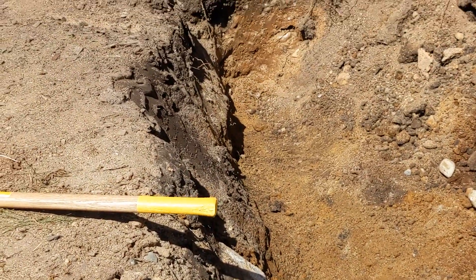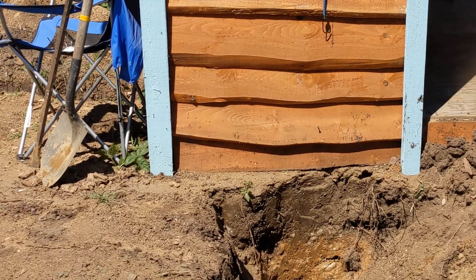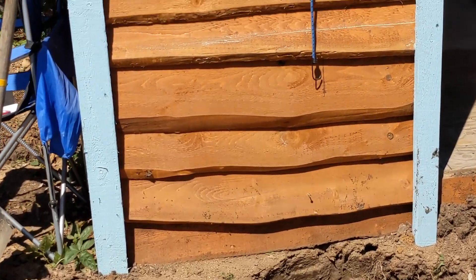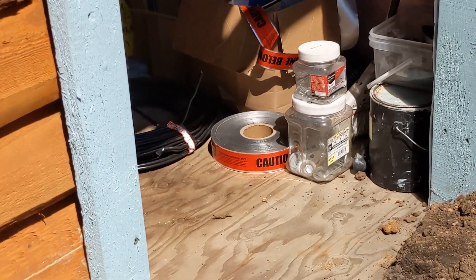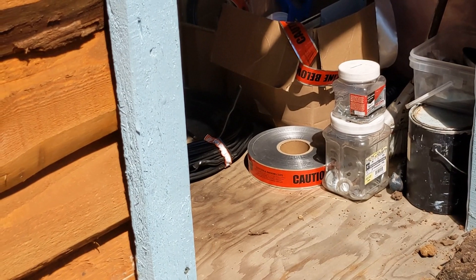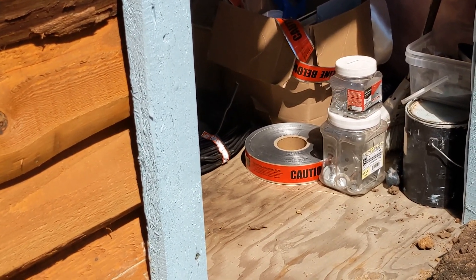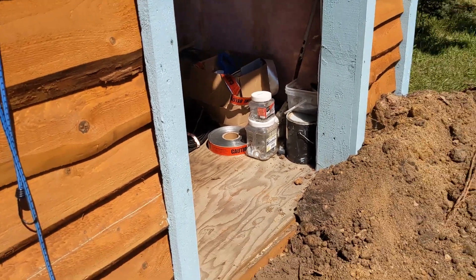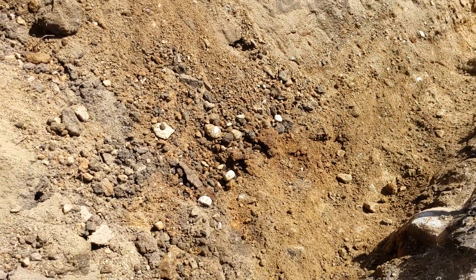Let's go into our powerhouse solar shed. We're going to bury the conduit halfway, and then put caution tape in there that has a metal strip on it, so that if somebody ever has a metal detector and needs to know where the lines are, it'll only be about a foot under the dirt and should be detected.